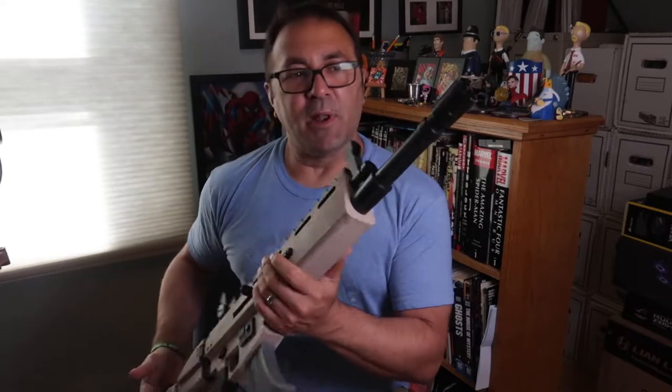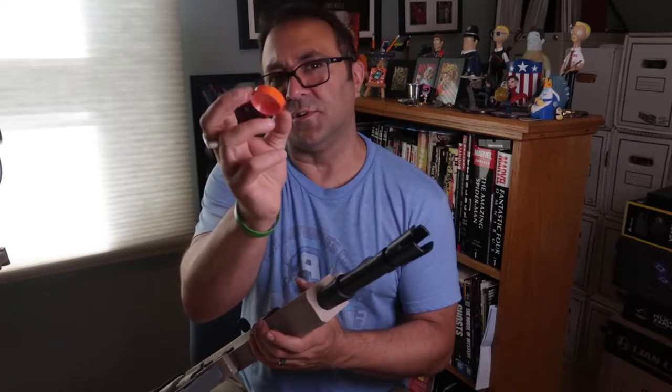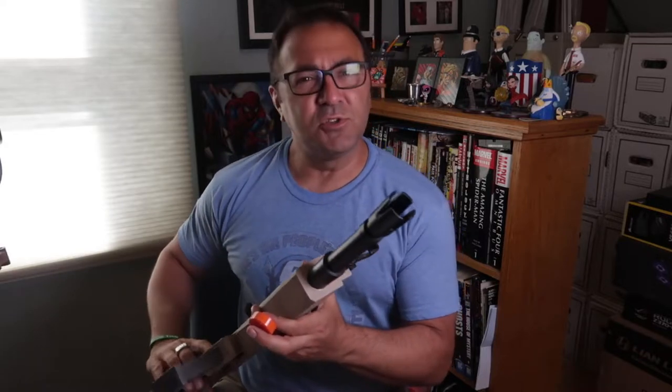Hey everybody, Kevin from 3D Printed Props. In this video we're going to be looking at caps. I showed this build and loved it, but it looks crazy real. So what I decided to do was make some orange caps for this and the other Fortnite weapons I built, and I just banged these out in Fusion 360.